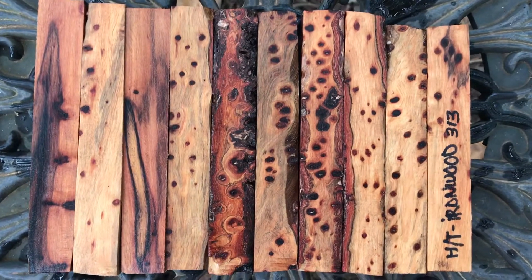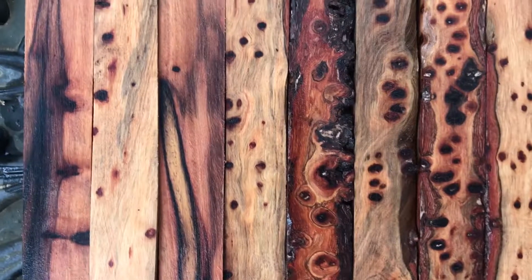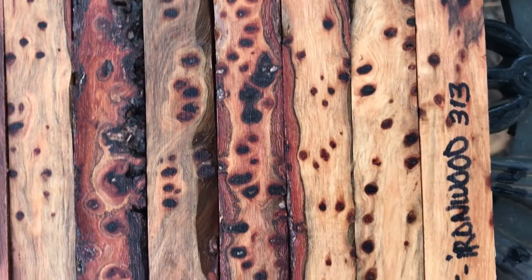Hi everybody, auction number 313. I have 10 horsetail ironwood pen blanks here. These have a real nice color and they have those tiny little knots in them, which are really beautiful.